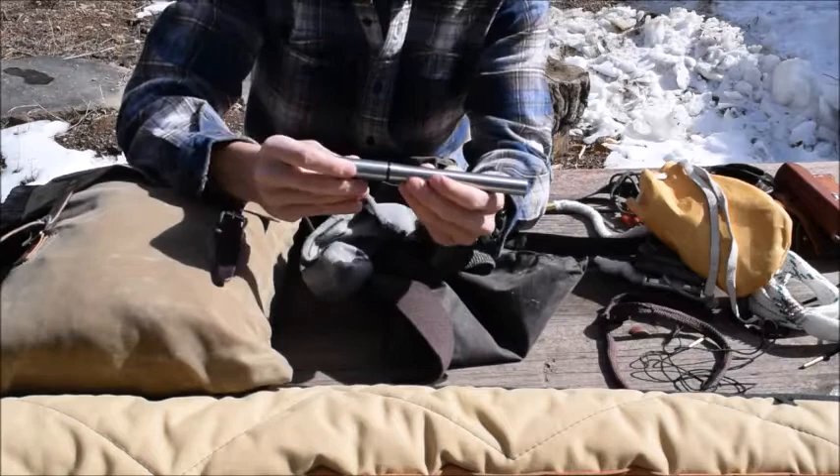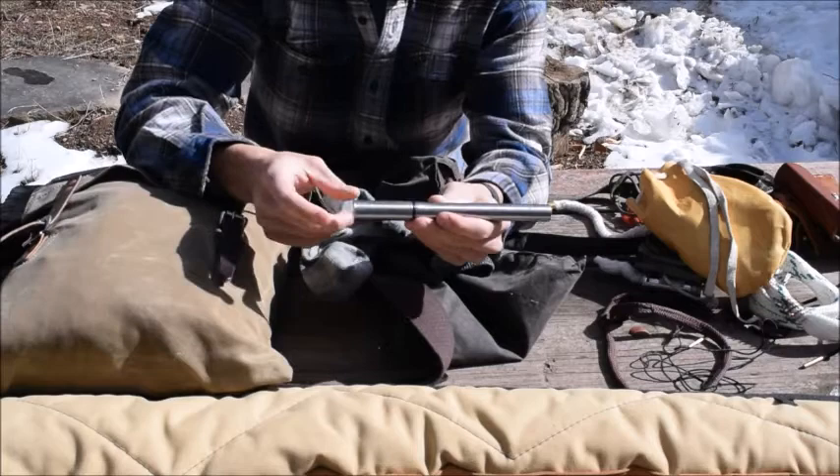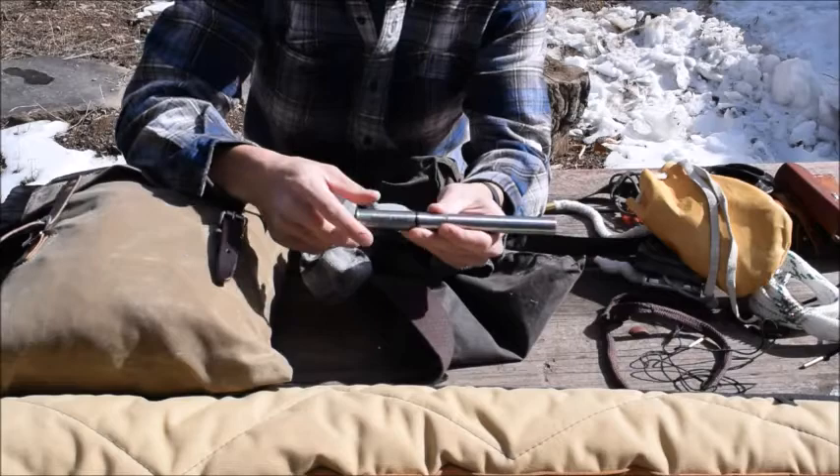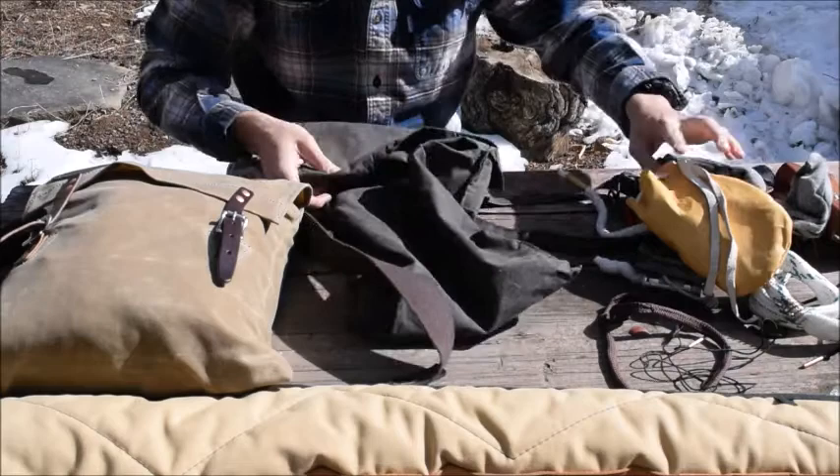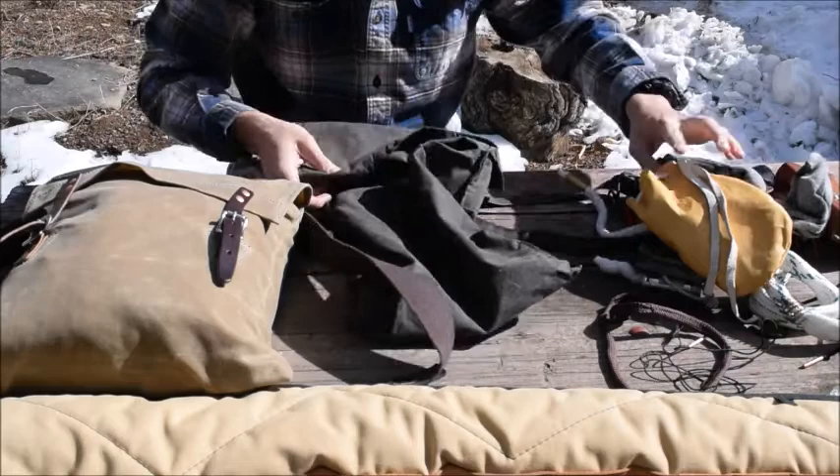The last item in here — kept in this old sock — is a 12 gauge shotgun adapter to 17 HMR. I'll show you guys how this works in a little bit; I just keep it in this spare old sock. So that's my haversack kit — got some fire items, ammo, and cleaning items for my 12 gauge.